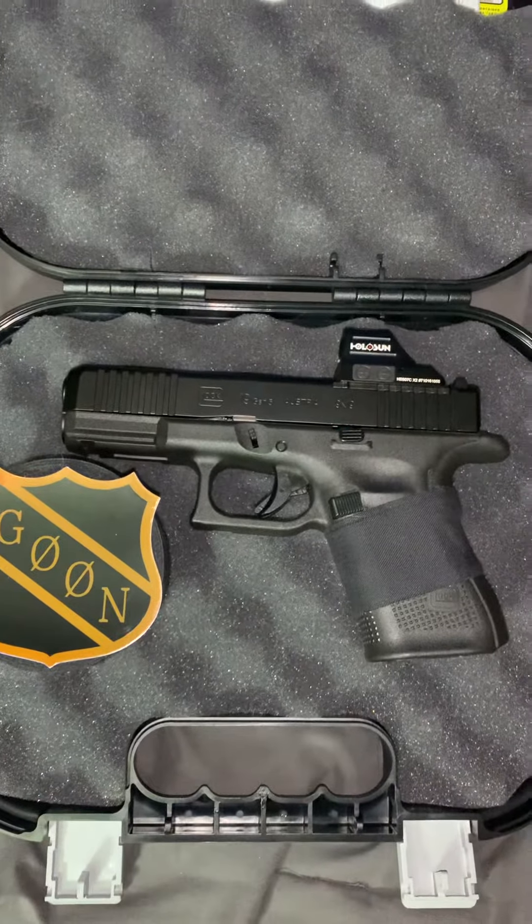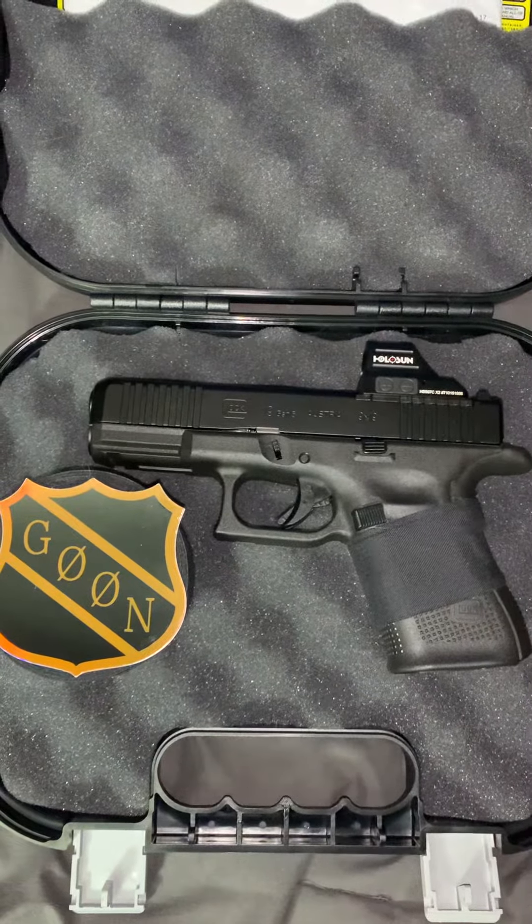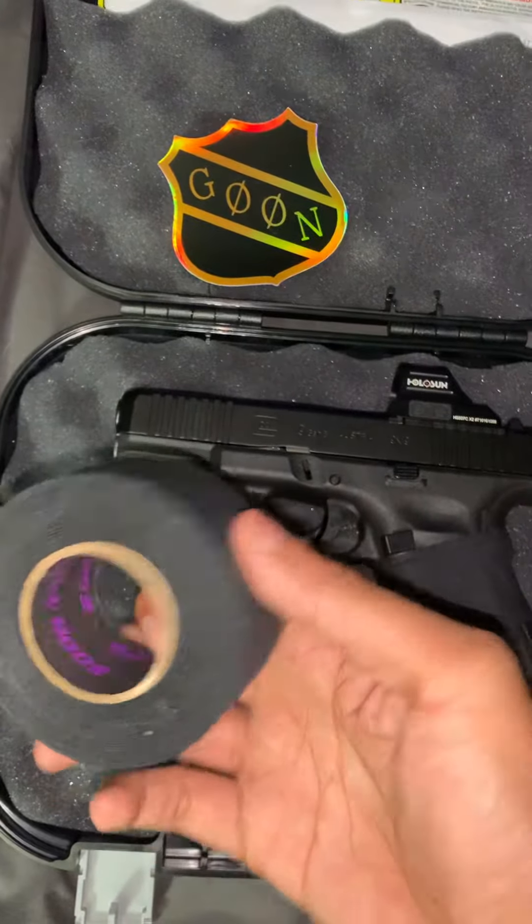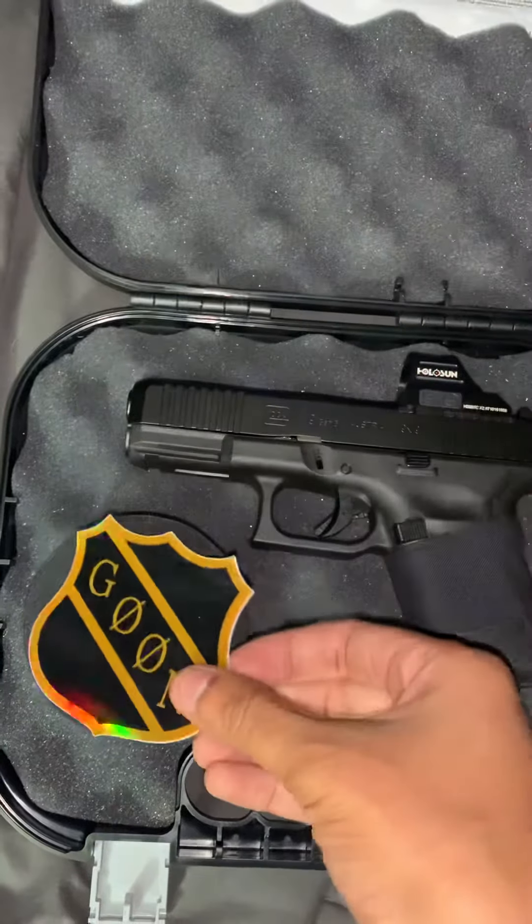What's going on guys? So I just wanted to do a quick video for you guys. I recently picked up some Goon Tape — awesome product guys, I would definitely recommend picking this up.